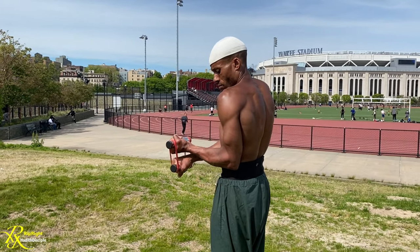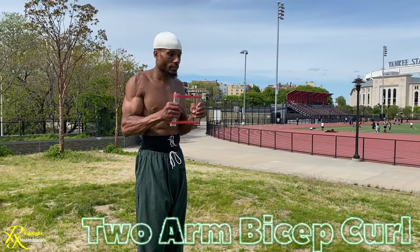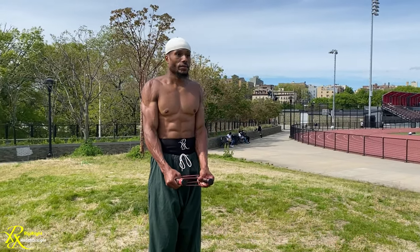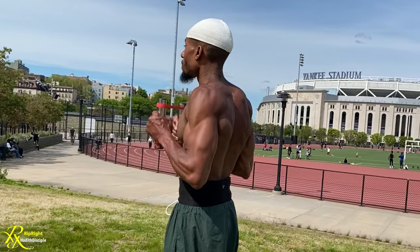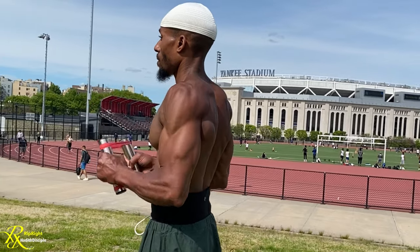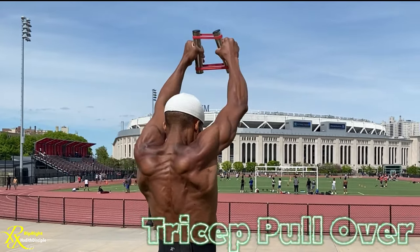Next up we have the double bicep curl, which is going to focus on both biceps at the same time. With the PRX you're hitting multiple muscles because it's a compound movement, then we're going straight into the tricep pullover.